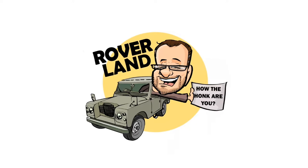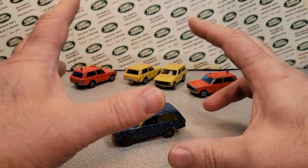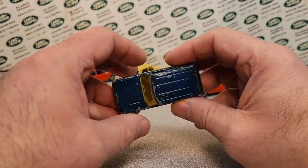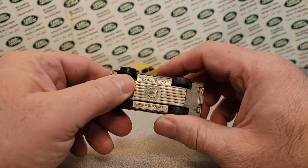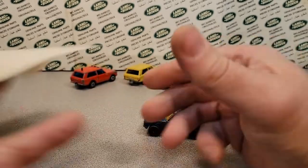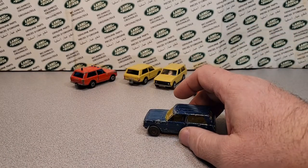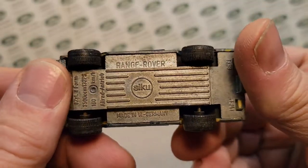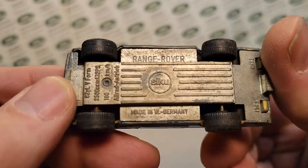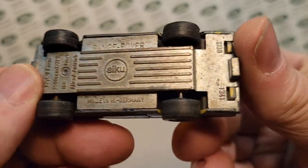Have I got a video for you today. All right, let's get into it. Today we've got another video that's kind of sponsored by — yeah, you know who. Yeah, Jerome. He sent me that big, huge box, and we're going to take a look at the one and only Siku that he sent me.